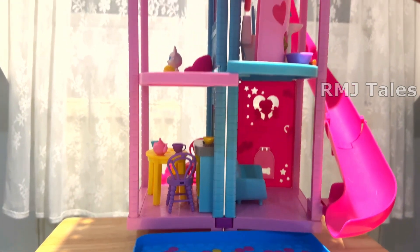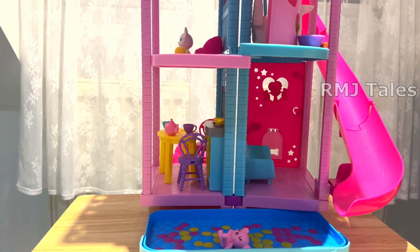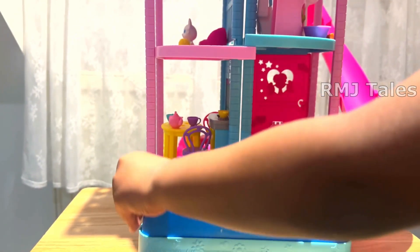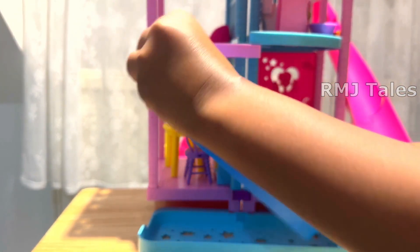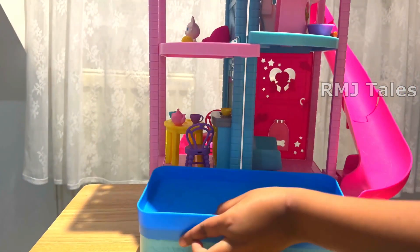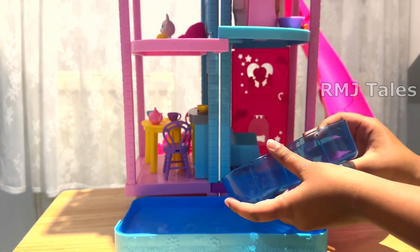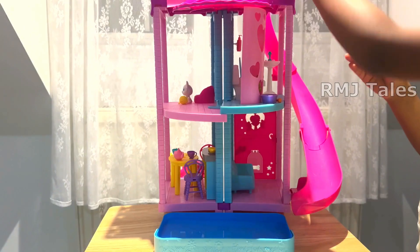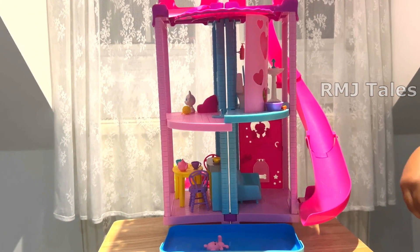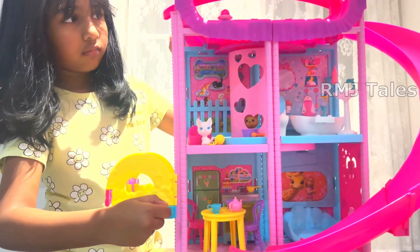An attractive feature of this house is the slide, which ends in a pool. You can fill the pool with water to add more fun, and the pool can also be converted into a ball pit. There is an elevator that can be used to access all 3 floors.